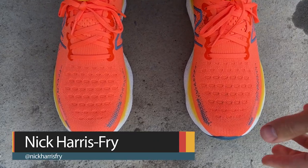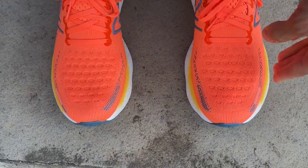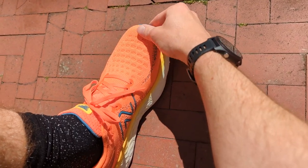When it comes to fit, I found the V12 was a bit longer and roomier in the toe box than previous versions. I think I'd have been happy going half a size down, whereas in previous versions they were completely true to size. That said, I've been perfectly happy in my normal size, but it is a slightly roomier toe box. The fit is true to size, but due to changes in the heel structure the heel sits a bit further back, so there's more space than you'd expect from the V10 or V11. You may want to size down half a size if that extra space concerns you.